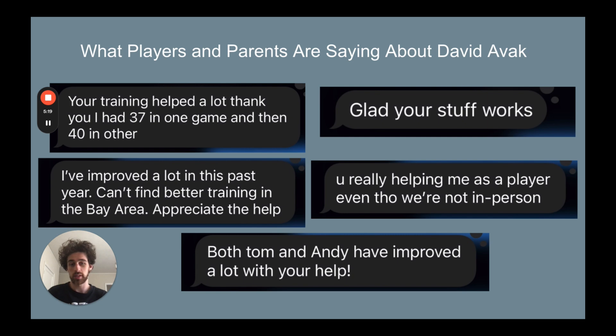This is just some of the responses I've gotten from players and parents that I work with, both in person and fully virtually online. I've been able to get kids their career highs and really transform kids of all skill levels and backgrounds — whether that be beginners, middle school, high school, college, D1, whatever it is. I've been able to help players of all different backgrounds and skill levels.